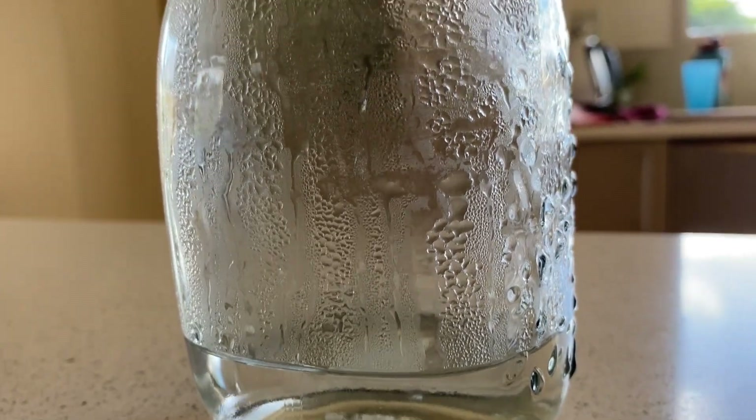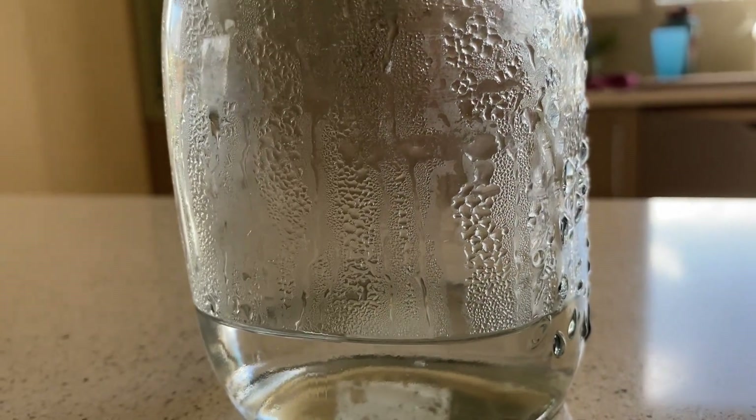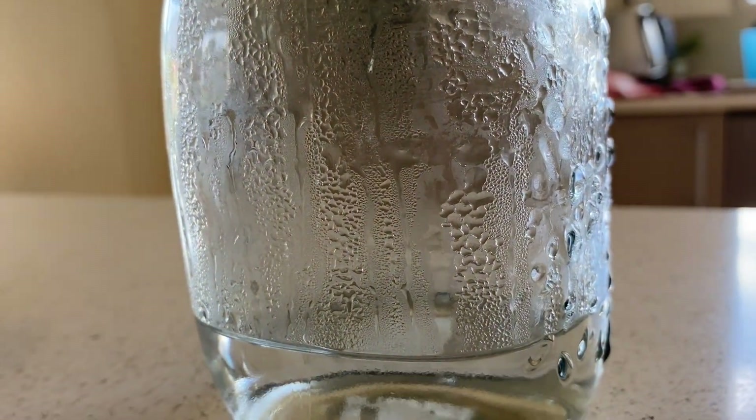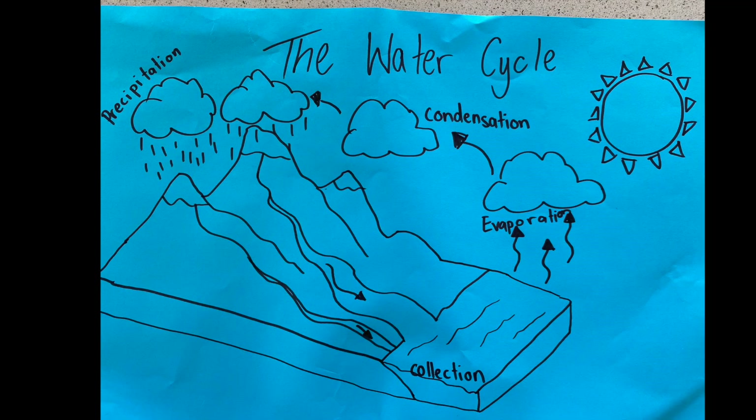Give it a go at home and see if yours will make rain — probably a little bit better than mine! That's showing the water cycle, and I'll show you a quick diagram of how it works. Here's my poorly drawn example of how the water cycle works.